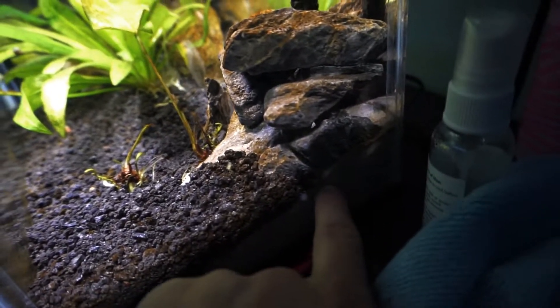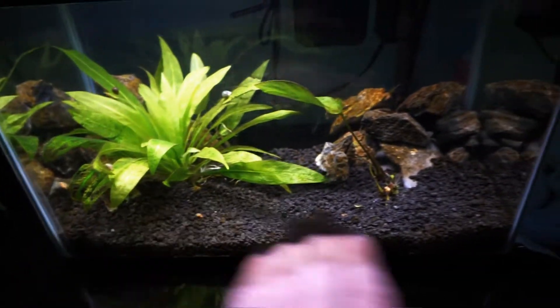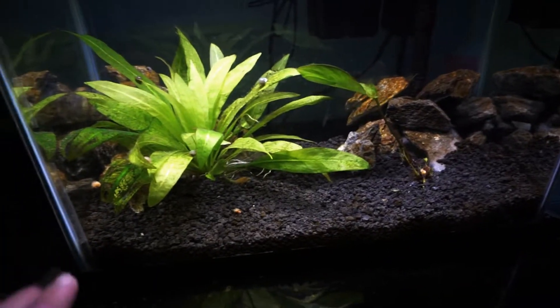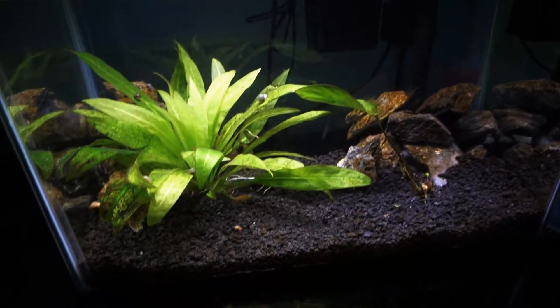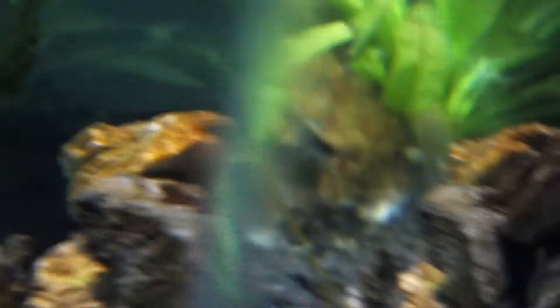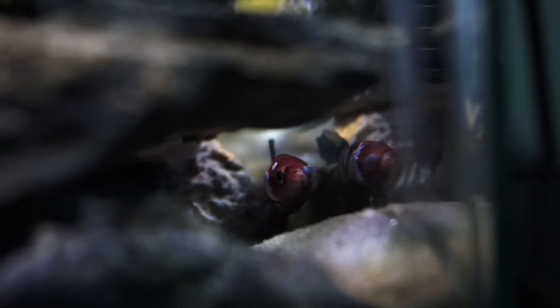The sand is still in here — you can see it right here — I've just added the eco complete over top of it. I didn't really do anything to the seiryu stone and those two formations are basically the exact same. The betta finally came in for this tank this past week and I went ahead and put him in the tank. He's doing great, was eating that same night. Right now he's back in this little rock formation somewhere — there he is right here.